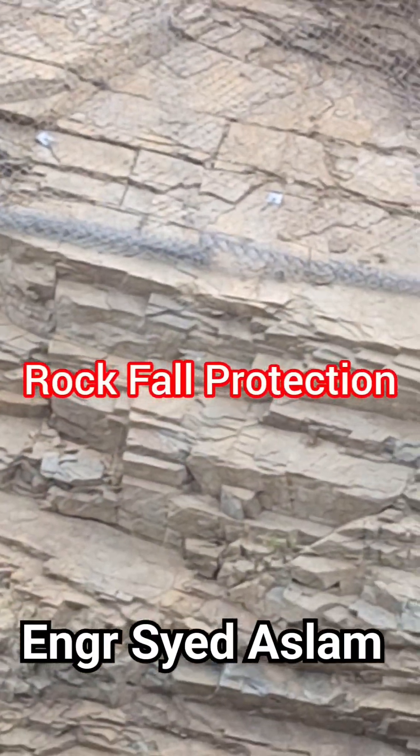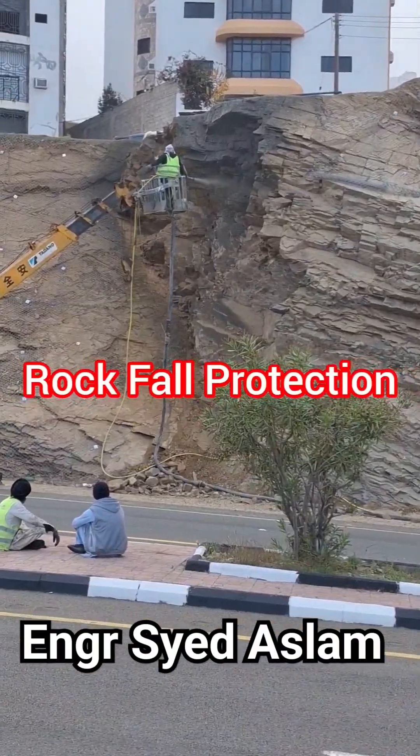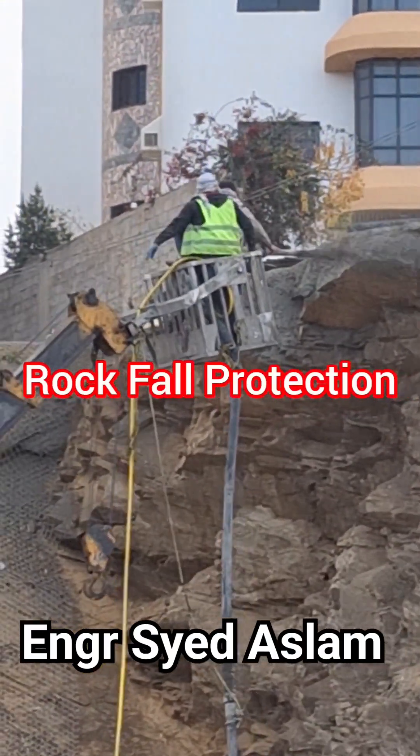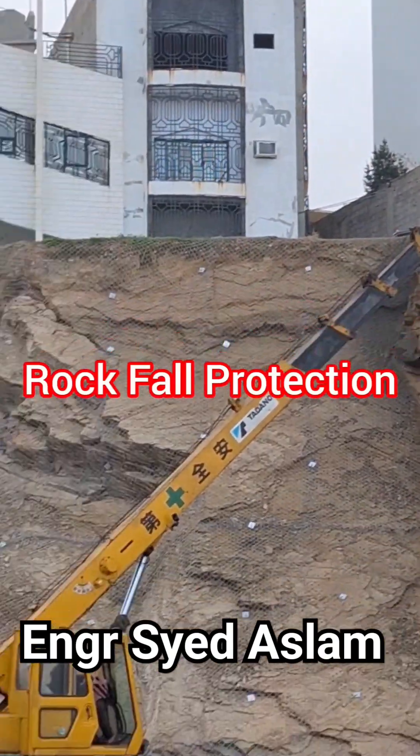This technique is commonly used in various construction projects, including building foundations, retaining walls and tunnels. It is also preferred for repairing existing structures as it allows for precise placement of concrete in hard to reach areas.